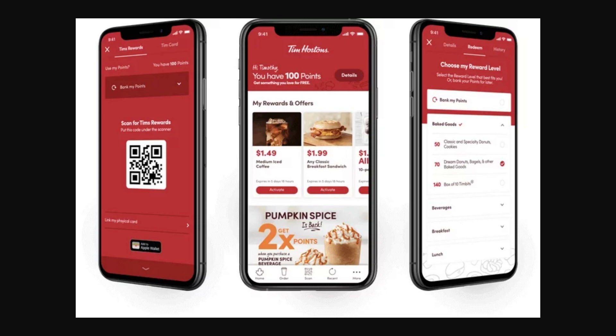From there, your app should look similar to what's on screen now. Head over to the Rewards tab.